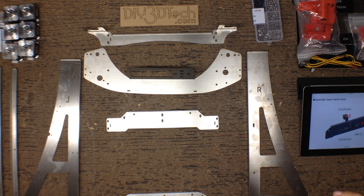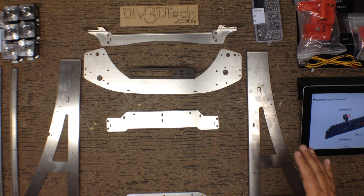Welcome to this episode of DIY3DTech.com. We're back here at the bench. We're going to start the assembly of the ZoneStar. I've got the parts laid out here. I'm going to start the assembly of the frame first, just to kind of make this go a little bit quicker.